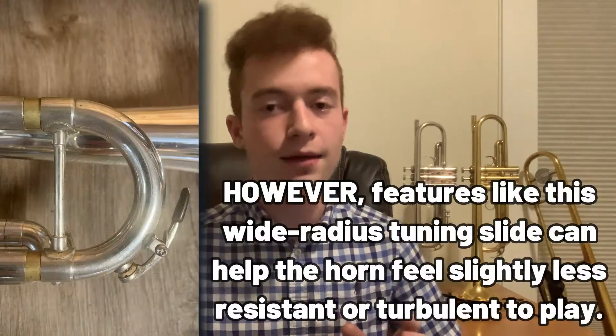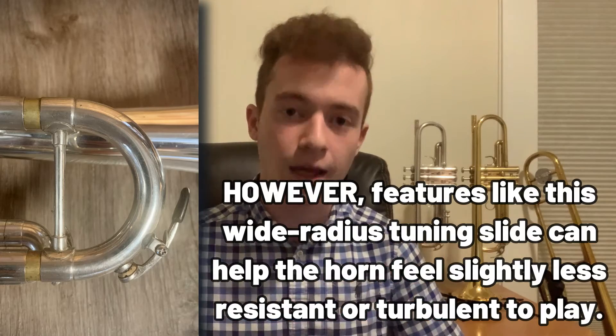We can go back and forth on the effects and ramifications of bore size — that really warrants its own video. The long and short of it is: does the Canstall take more air? No, it does not. But it can kind of widen the amplitude of vibration a little bit, which is to say it maybe projects a little bit better on an open field.